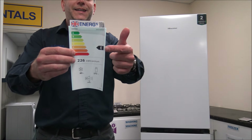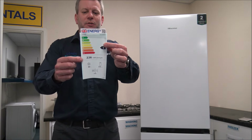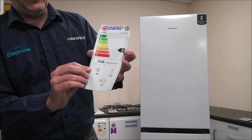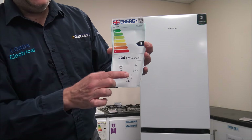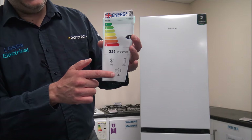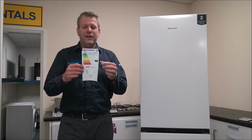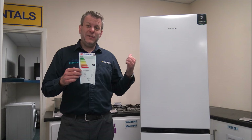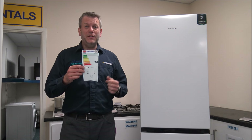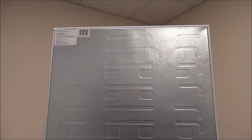Just showing the energy label - it's an E energy rating at 226 kilowatt hours per annum. The capacity is 85 liters for the freezer and 171 liters for the fridge, and the noise level is 37 decibels. I know some people look at an E rating and think it's not that great, but around this price point - which is actually really good value - if you compare it to other models, an E is actually pretty good.